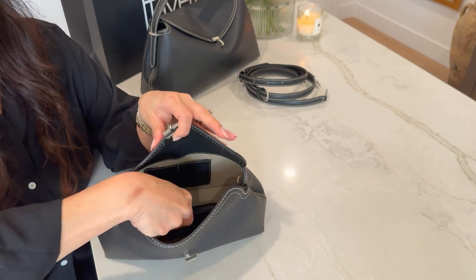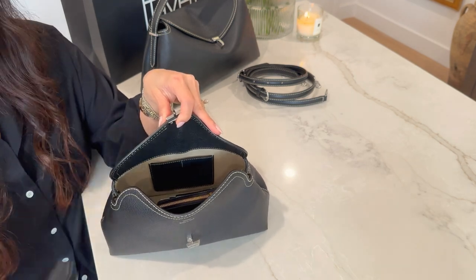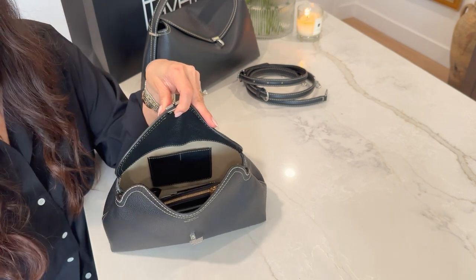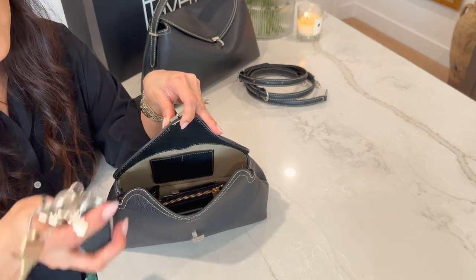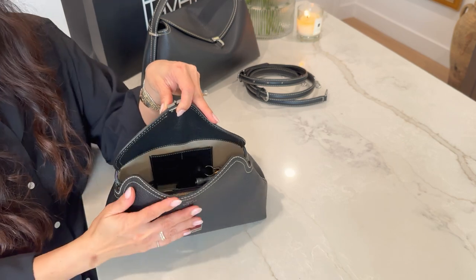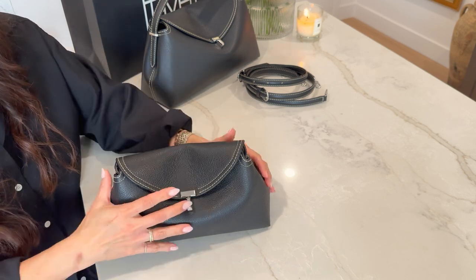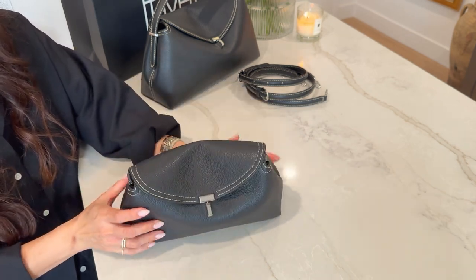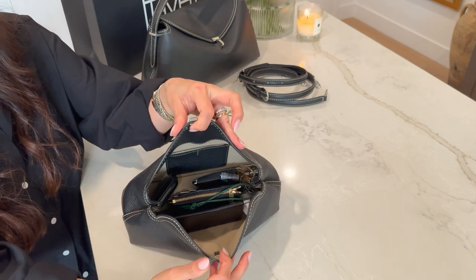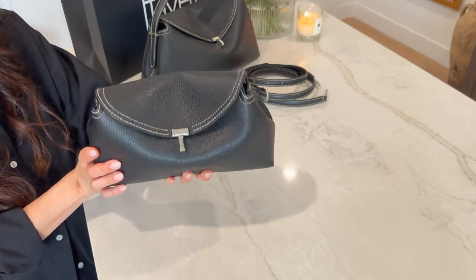Now let's see what fits inside the clutch. I'm going to put in my sunglass case, card wallet, contacts, earpods, and keys. There you go — and you still have plenty of space to put your phone in there. Close that up. It's pretty heavy, but like I said, it's very deceiving. It fits plenty in here — you could probably put in a few more items if you'd like. That's what fits inside my clutch.